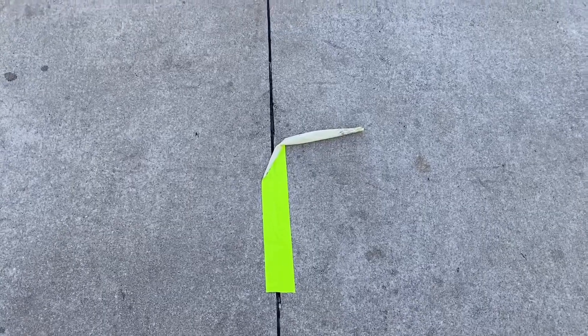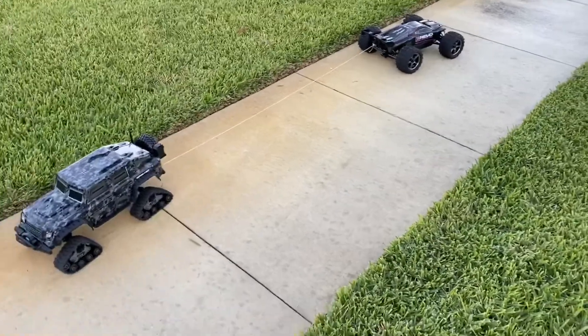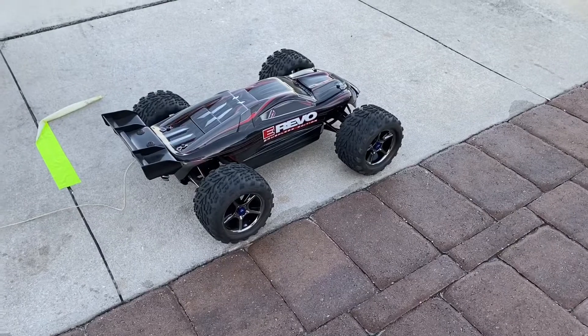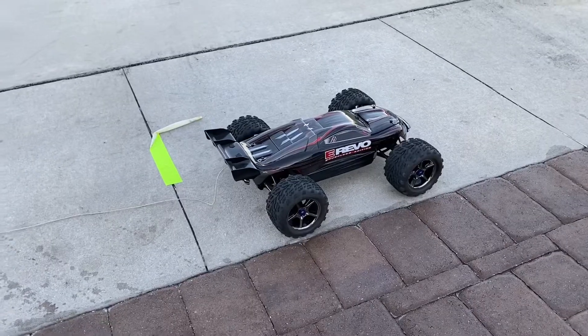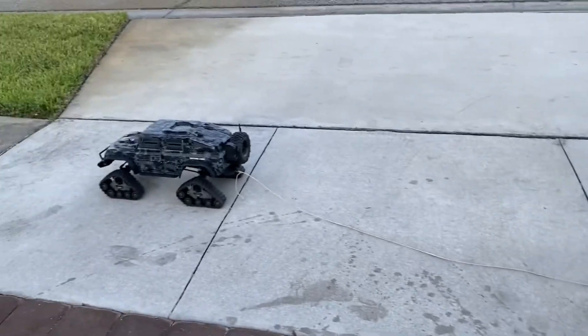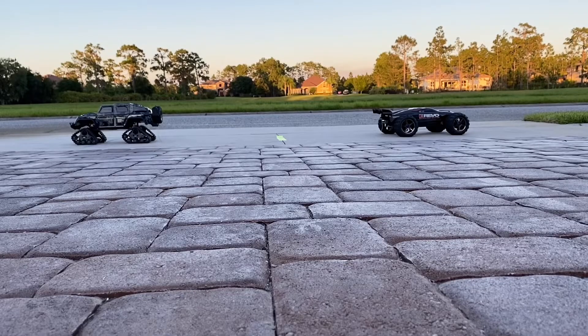The E-Revo demolished the TRX4 in that one — it was able to pull it within seconds. It was like there was no competition. Let's try one more time: three, two, one, go!